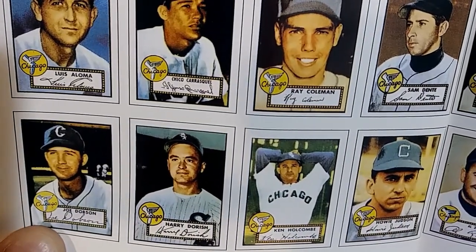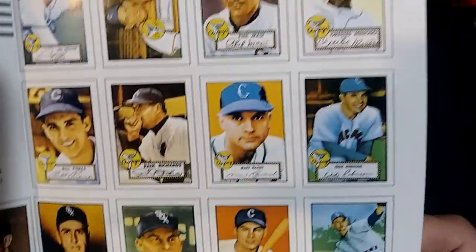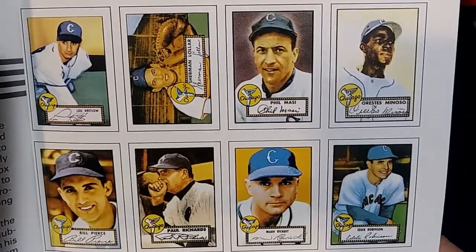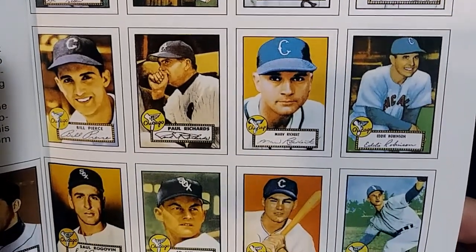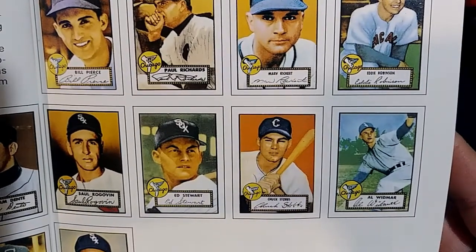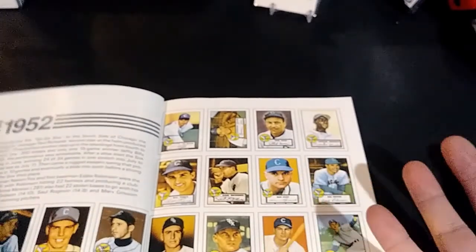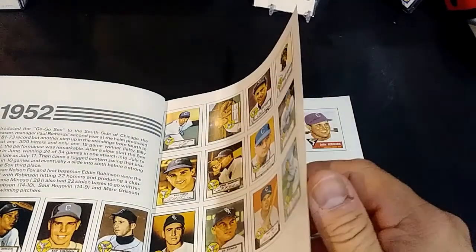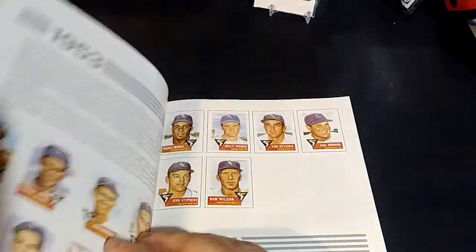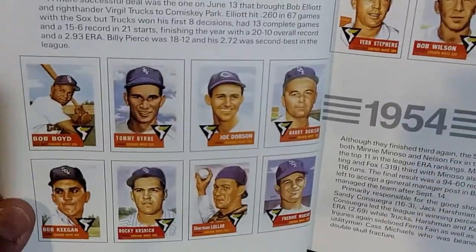Scrolling through the 1952 players, there's John Dobson who was a 14-game winner for them, and Bill Pierce. In 1952 they were a winning ball club — I think they came in third or fourth place. Moving on to 1953, check out those cards — very nice cards.